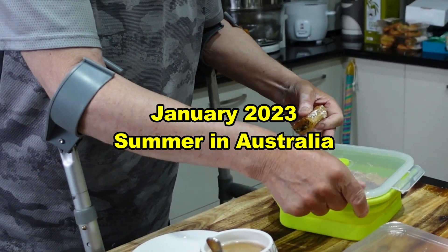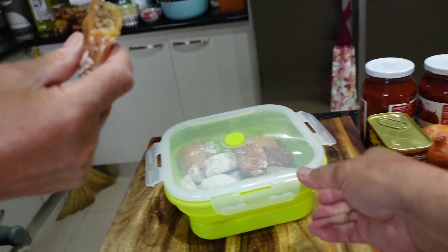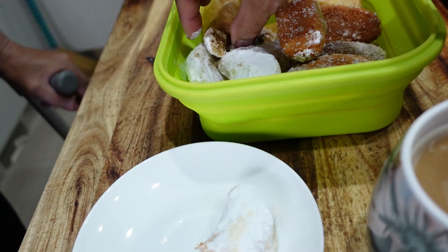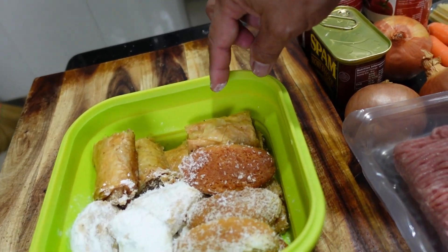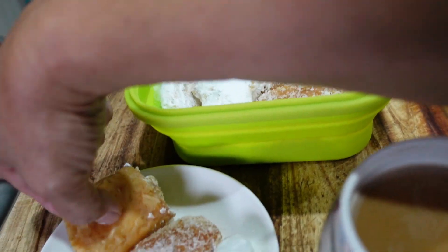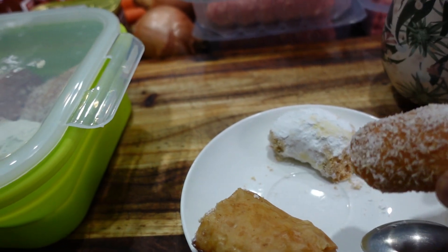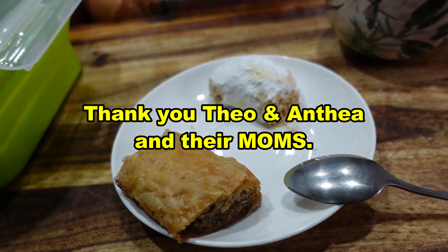Hey boss, what are you doing? I'm having this with my tablet. You're eating my sweets! Yeah I know, but this one is okay. I'll break that one, I'll take that one — it's broken. Oh my goodness, oh very nice. Hang on, get one again. Now my coffee, extra strong. Mmm yum! This is from our friend Theo's mom, and Anthea's mom made all of these goodies.